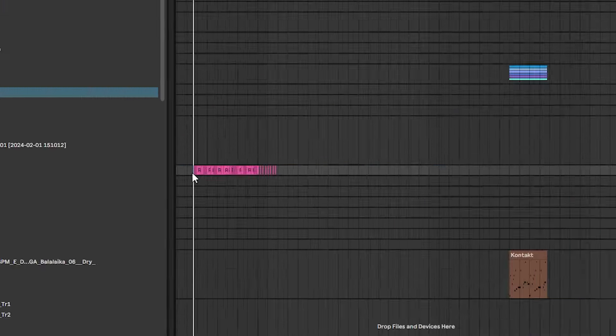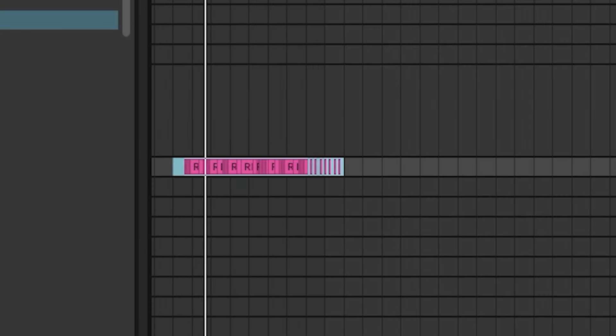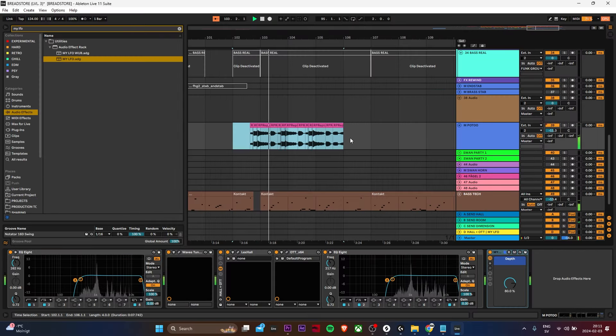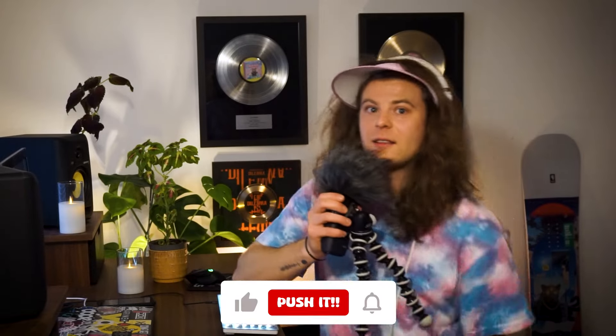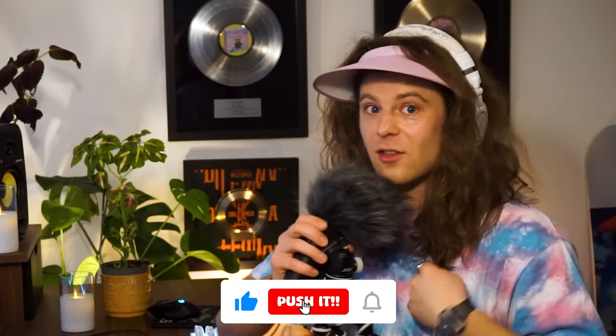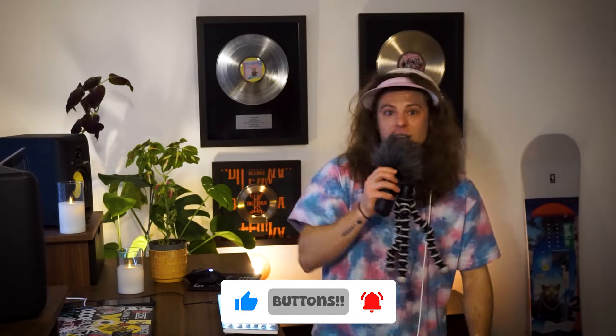Whoa, almost forgot the OG bird — can't let that happen. Well, this is turning out to be a banger. So push all of the buttons — that's the deal. I make the songs, you push the buttons. Go check the comments to see where the song is. Mwa.